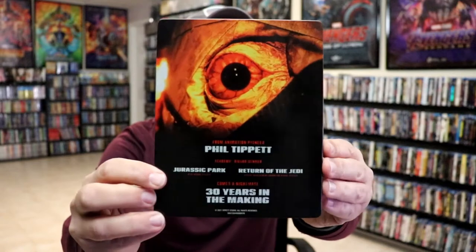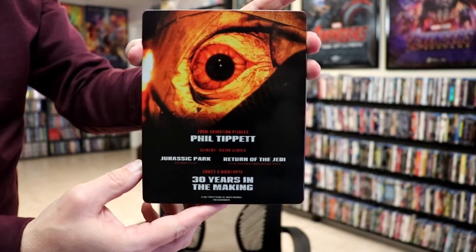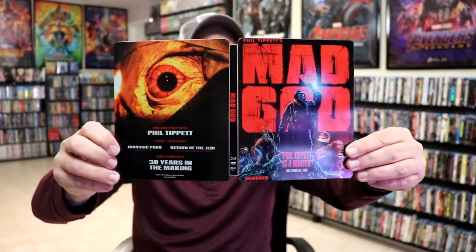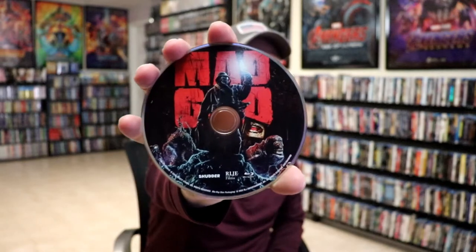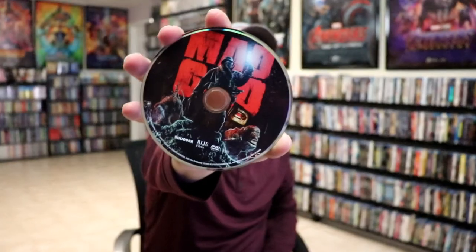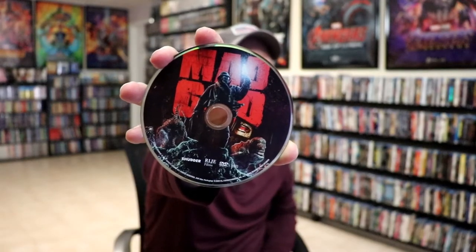It is a lightly glossed Steelbook, no embossing or debossing. And then here's the back. We open it up — we have our front and back together. Very interesting. On the inside, we do have our two discs. We have our Blu-ray disc here with some disc art, and we have a DVD with the same disc art.